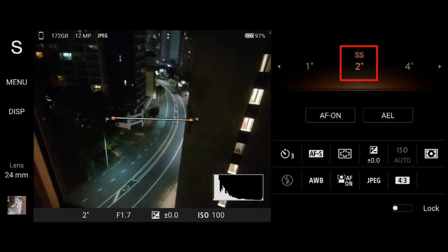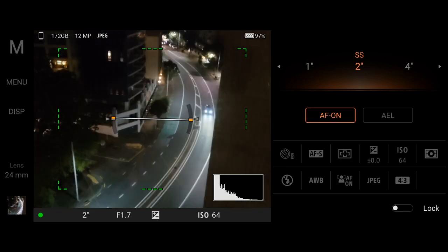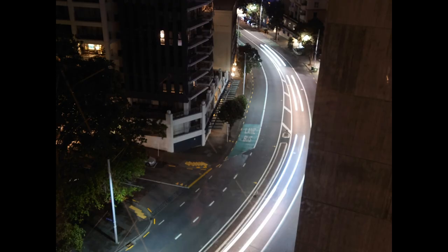I took the shot at two seconds and it was still a little bit off, but okay. Then I switched to manual mode because I wanted manual controls, especially over the ISO. As low as the ISO is, the better — so I changed it to 64. I also turned on AF so I could track the cars and keep them in focus. The result speaks for itself: a wonderful light trail captured with this method.